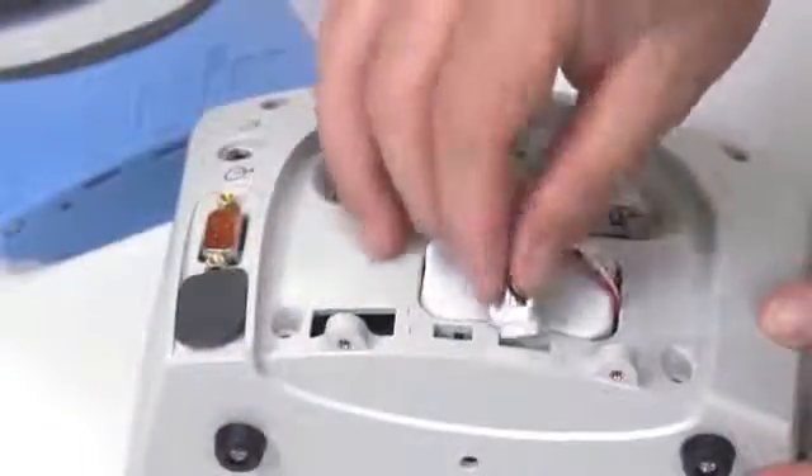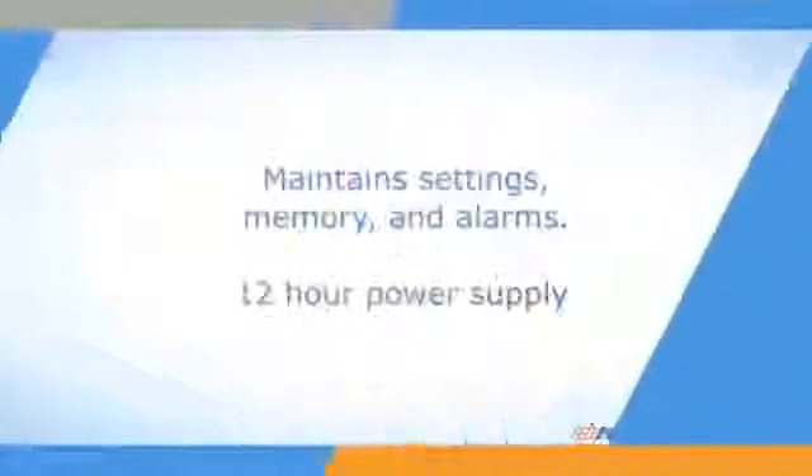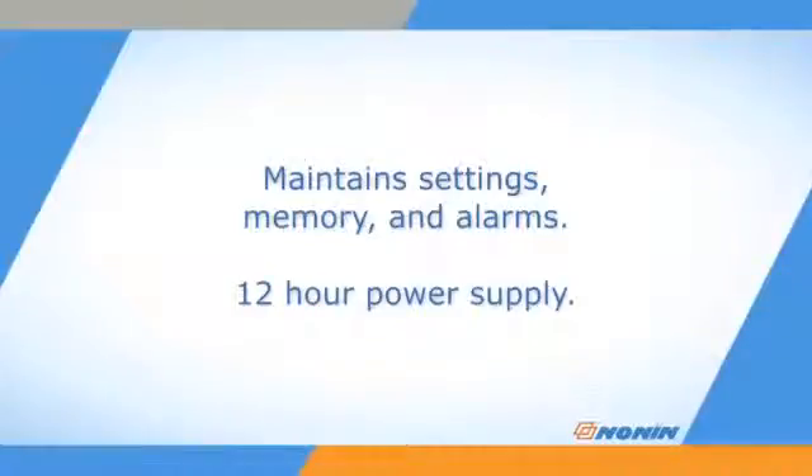It must have the rechargeable battery pack from Nonin Medical installed in the Avant 9600 Oximeter to operate, even when using AC power. This battery pack maintains settings, memory, and alarms when the oximeter is unplugged and may also act as the primary power supply for up to 12 hours.